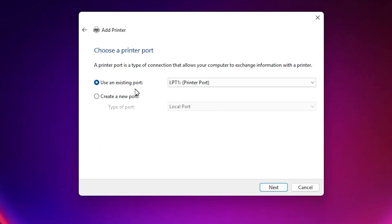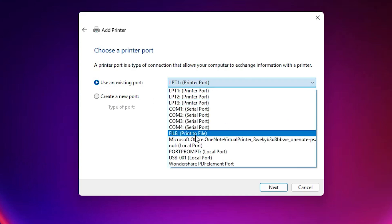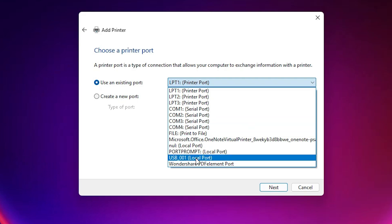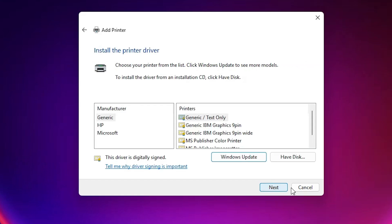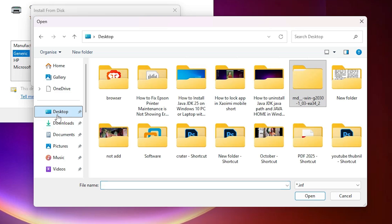This is the most important part of the installation. For the existing port, select a USB port — USB001, USB002, USB003, or USB004. Select any USB port available. Then click Next. Click 'Have Disk', then click 'Browse' and go to the desktop, then to the newly created folder.